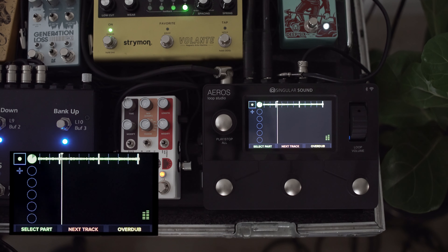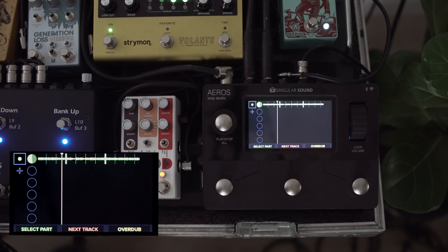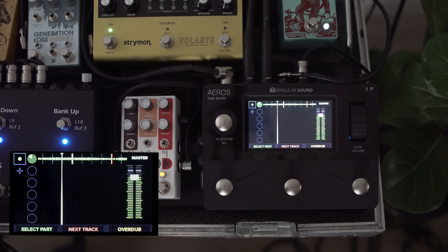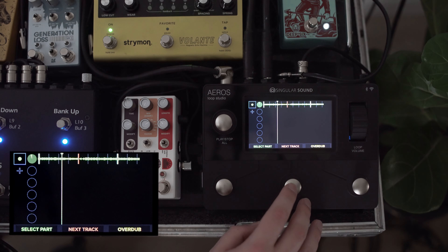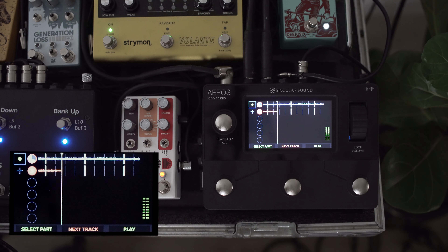We're going to turn our count-in on. This is our sound for bass recording — it's a Suhr Alt-T Pro into the Walrus Deep Six and Benson preamp for a little bit of drive and compression, through the Volante and a touch of reverb from the Big Sky. We can tap in a nice lively but reserved tempo. I have one of the newest functionalities from version 5 enabled, which allows me to arm a recording and use auto record — so once we've hit arm, I can play a note and it will trigger recording at that tempo.